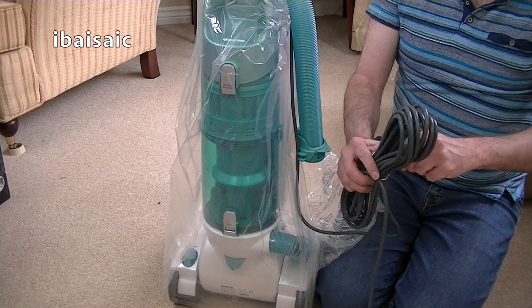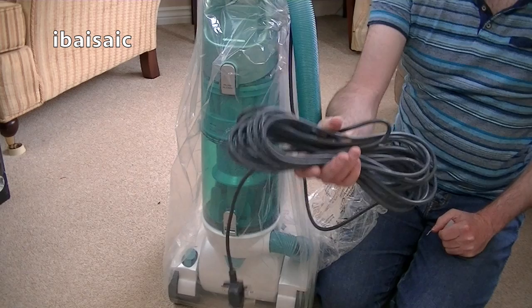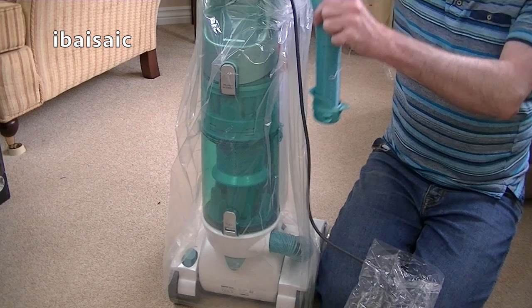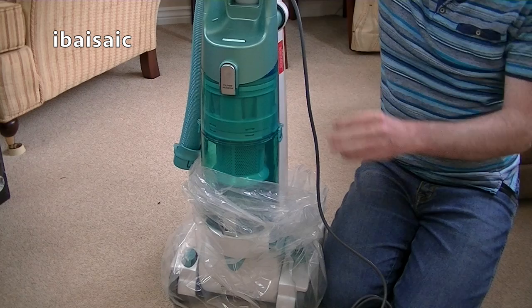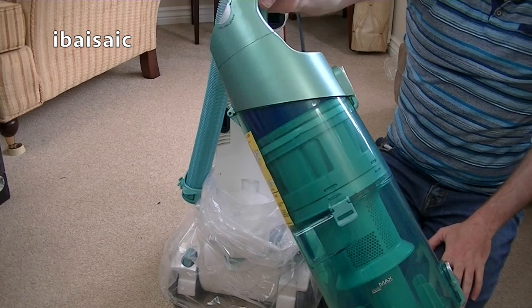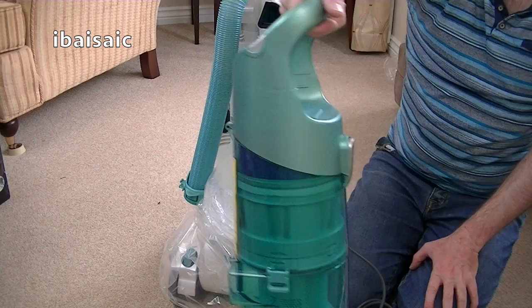It's got a long flex on it — quite a good flex. It's got a full 13-stair cleaning hose. I've always liked the look of these machines; it still looks smart even with a Pure Power base. The bin incorporates the handle for the cleaner as well as the handle for the bin. The bin on its own is pretty heavy — I'll put it to one side to manoeuvre the machine out of the packaging a bit easier.